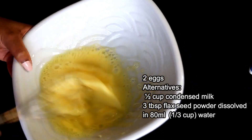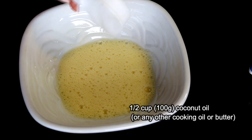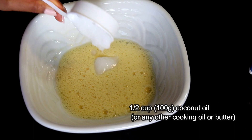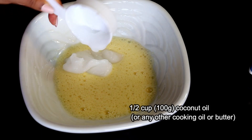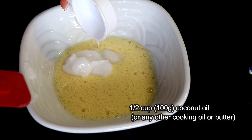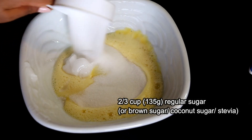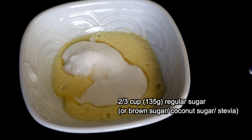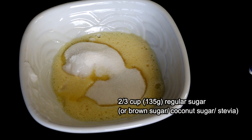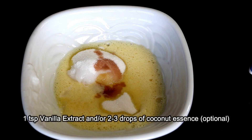Next we'll add half a cup of coconut oil. If it is too hard or solidified you may want to soften it a bit, but keep it at room temperature. Instead of coconut oil you may also use any other cooking oil such as sunflower or canola oil, or even softened butter. Next goes in two thirds cup of sugar — I'm using regular sugar but you could substitute it with any other sweetener of your choice. I also like to add a teaspoon of vanilla extract, which is optional, but if you have coconut essence you may add a few drops of that as well.